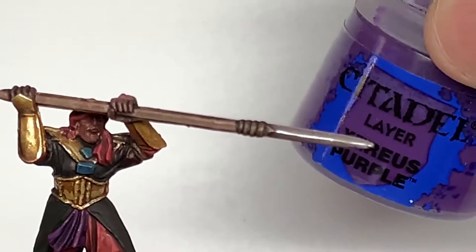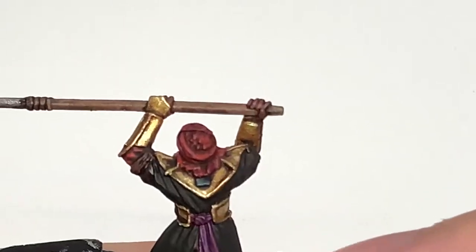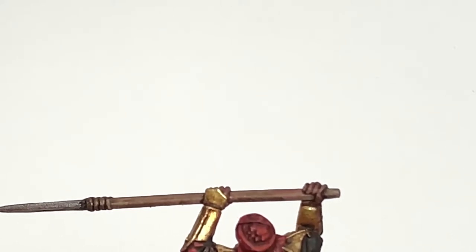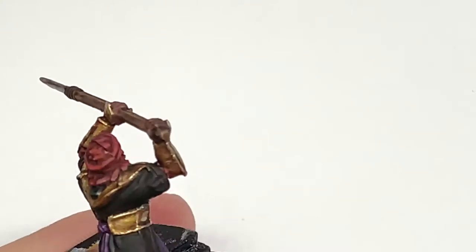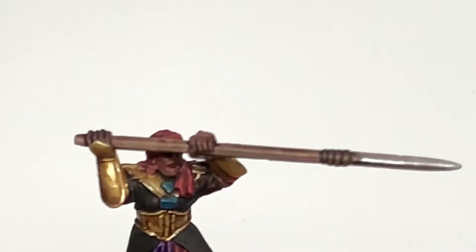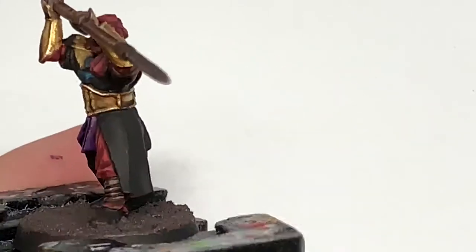Now I'm going to start working on the little wrap around his waist in purple — we're going to reapply the Zerrius Purple, leaving the Drucci Violet in the recesses. We're now going to use some Citadel Genestealer Purple to highlight those ties — doing about 50% of the area covered by the Zerrius Purple, mainly on the crests. Then a little bit of Citadel Pink Horror just to do the final highlight on those purple sections, just on the very top of the crests to make those stand out a little bit.